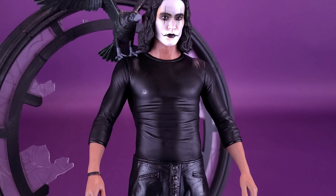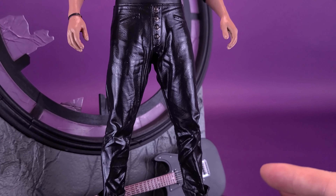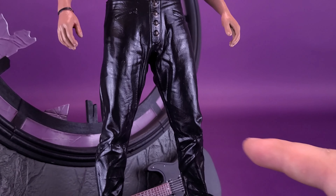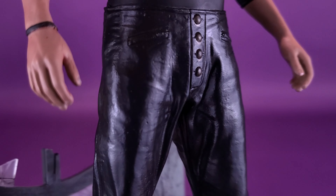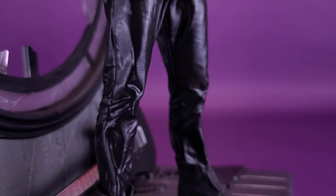Looking at the rest of his body, he's got his long-sleeved tight black shirt — so tight you can sort of see the definition of his body and the wrinkles where the shirt has been stretched across his torso. He's got a little bracelet on one side and leather — or pleather — pants that have a nice sheen and natural wrinkling the way pants would drape on a human body. There are little buttons on the front and zippers on the sides for his pockets. And of course, he's got the big tongue-flapped boots like he does in the movie.